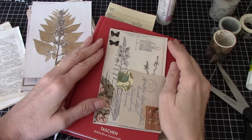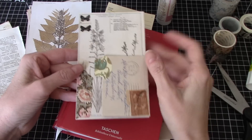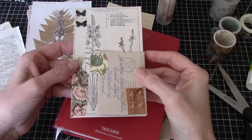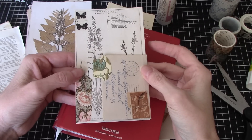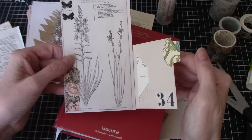Hi everyone, it's Wendy. Welcome back to the channel. I started making some ephemera and I wasn't using any digitals, and then I thought you might enjoy coming along or having me show you what I'm up to.